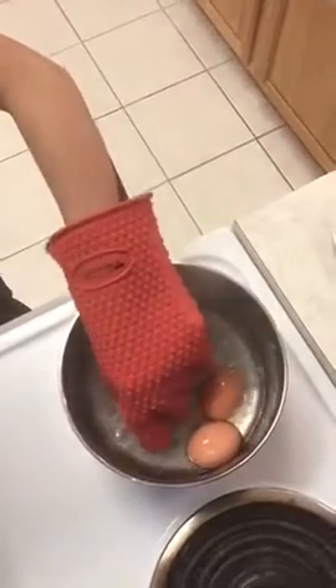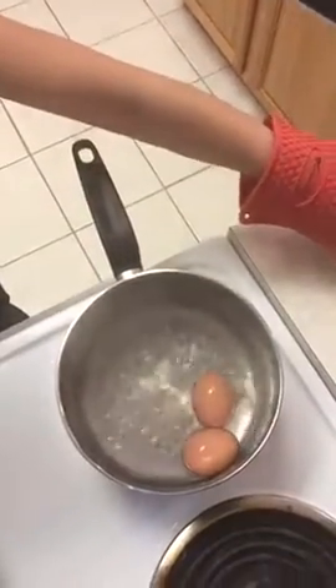Hey guys, this is the root glove review. I tried it yesterday and it was fine. I'm gonna try it again here just to film this real quick — it's like magic, I'm like superwoman in the kitchen.